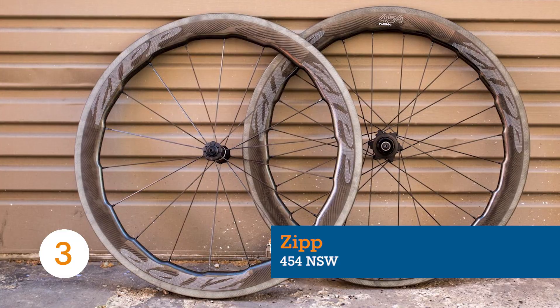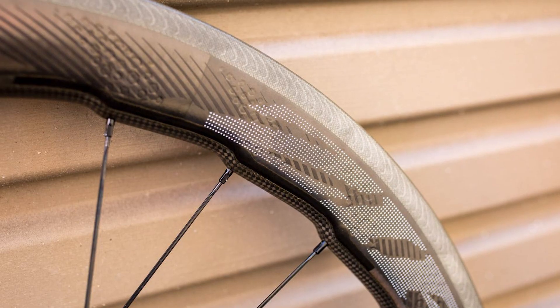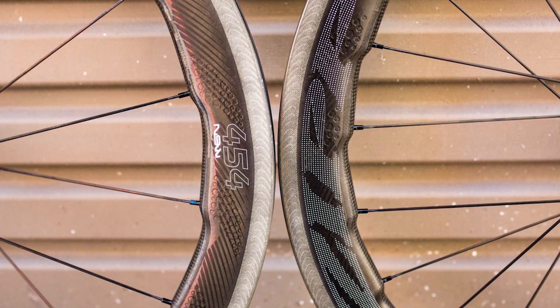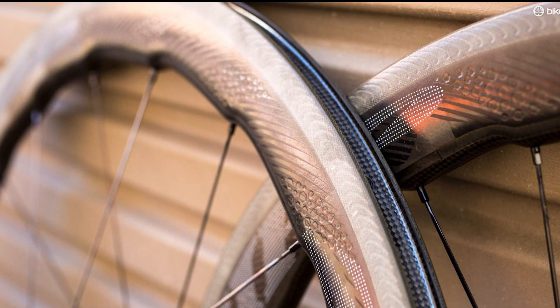For a whale of a good time, call Zipp and ask for their new 454 NSWs. For this crazy-looking rim, Zipp engineers took the already fast and stable 404s and applied inspiration they drew from the fin shape of the humpback whale. The sawtooth profile is designed to quickly shed side pressure from crosswinds while still keeping the aero benefit of a deep wheel. Sound crazy? Wind turbine blades and helicopter blades have already been designed in a similar way.